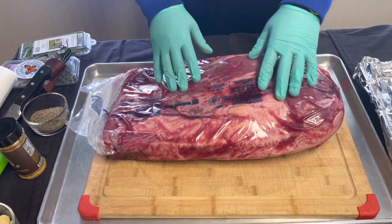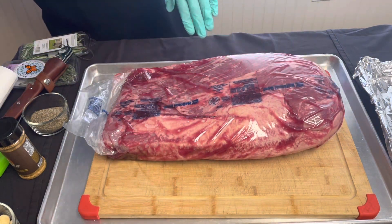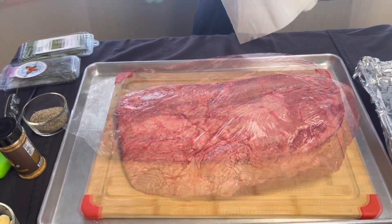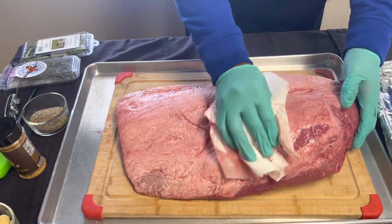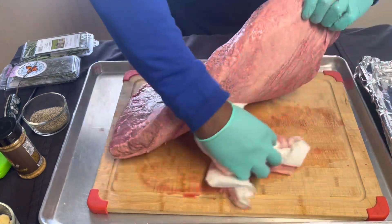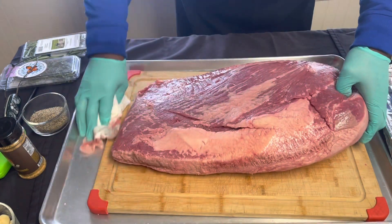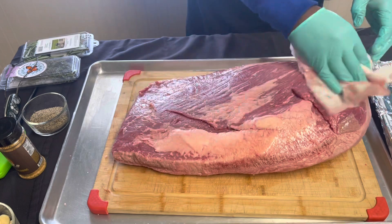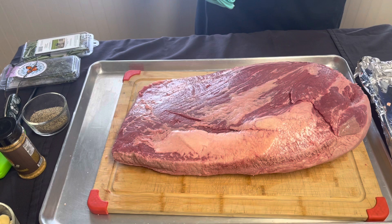This brisket is ready to go. I'm gonna go ahead and cut open the packet. Let me get this brisket purged off. This is a big brisket right here. I'm going to get the cutting board all cleaned up. We're gonna trim this brisket up.